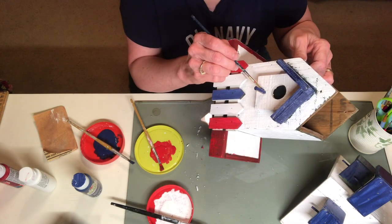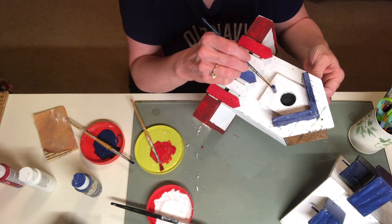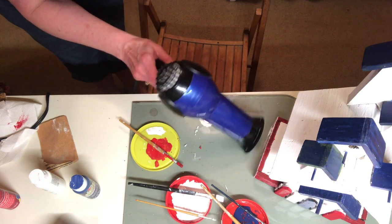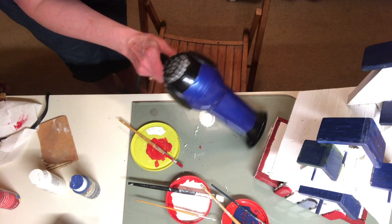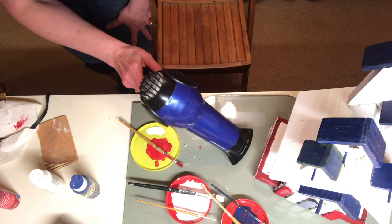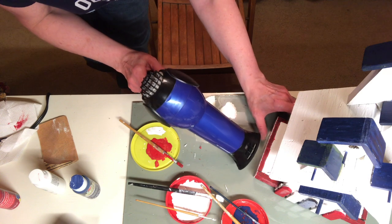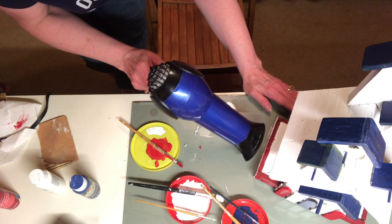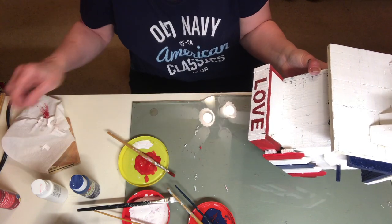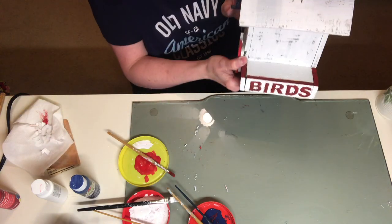Here I am painting the first bird perch navy blue — I painted all of them the same color. I had already put the letters 'birds' on the other side off camera and painted over those in white. At this point I was getting pretty antsy for the paint to dry so I could peel off the letters, so I decided to hurry the process along by using my trusty blow dryer. It worked out great. Now for my favorite part — let's peel off those letters! Let me know in the comments below if that's your favorite part too.